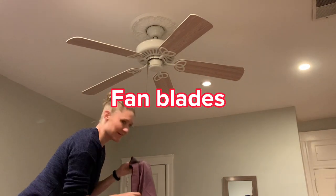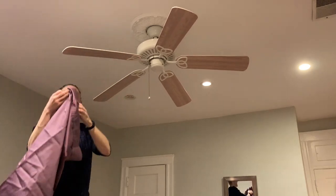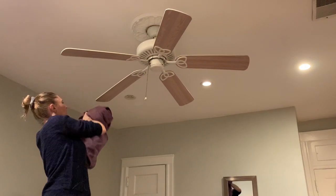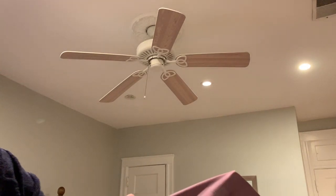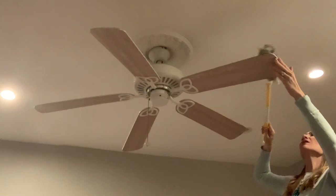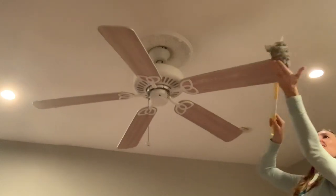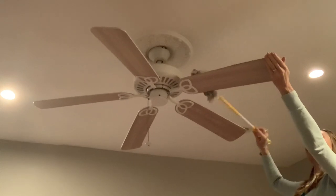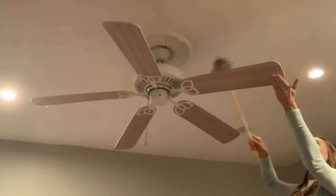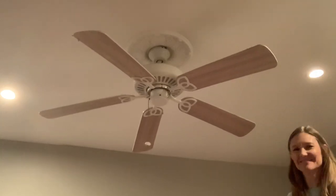Cleaning ceiling fans is a huge pain, so a big TikTok hack is to take an old pillowcase, put the ceiling fan blade inside it, and pull the dust off into the pillowcase. This traps the dust on the inside so it doesn't fall everywhere. I tried it and think it works well — it grabs all the dust. I typically use my Swiffer for fans but that can let dust fall to the floor. The pillowcase hack is definitely great, especially if your fan is above your bed.